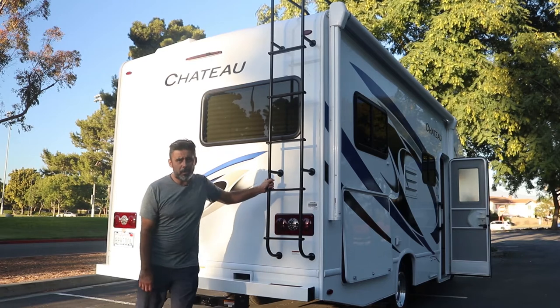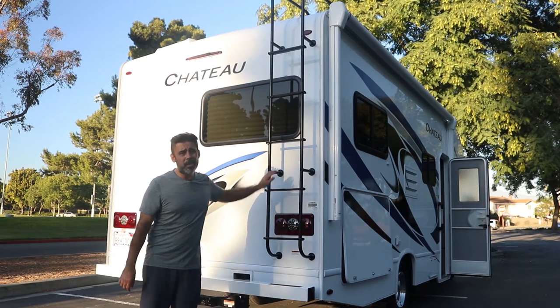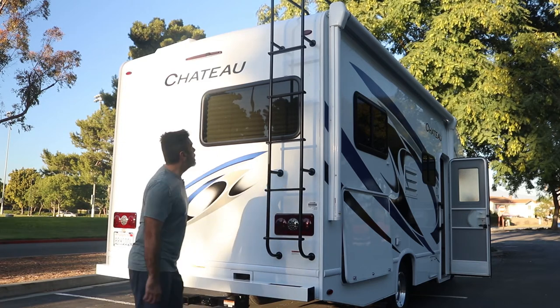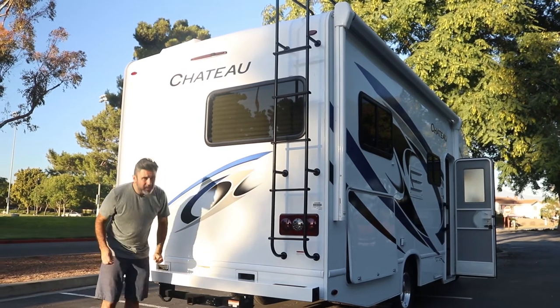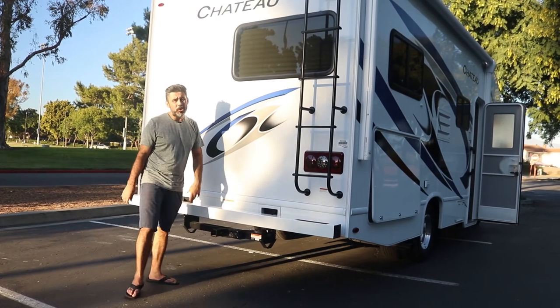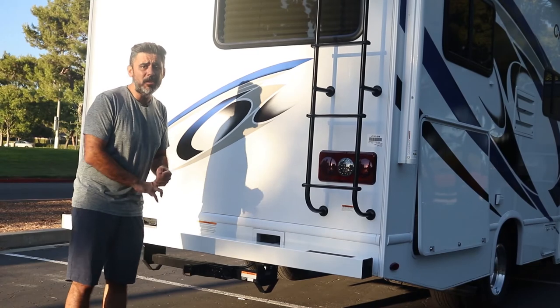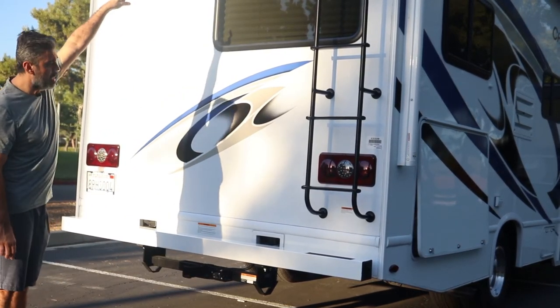This is the back of the RV. Nothing too exciting here. There's a ladder — please do not use it, there's no reason to go up there. We do have a hookup here where, if you have your own bike rack, you can connect it. We do not allow any towing of any vehicles, SUVs, or anything else — no towing whatsoever. The rear-view camera is right up there.